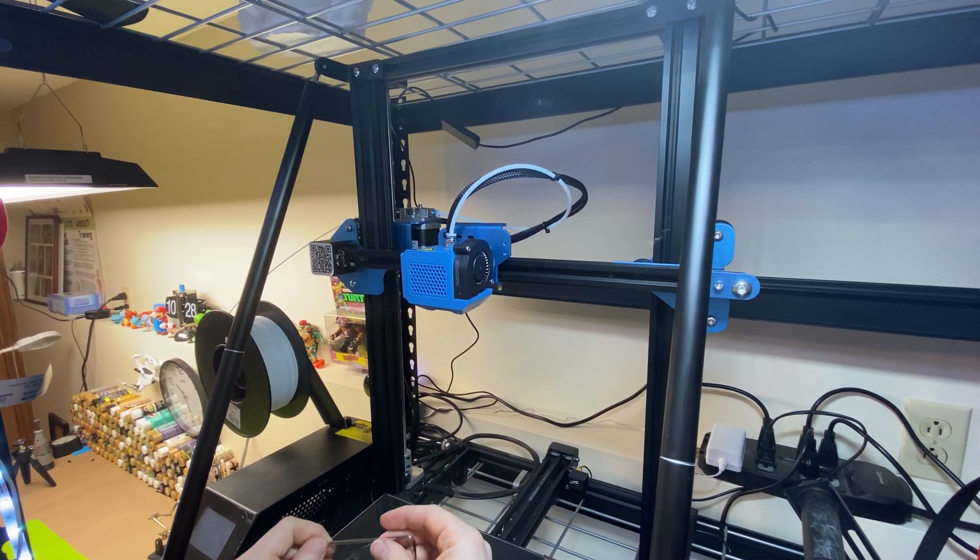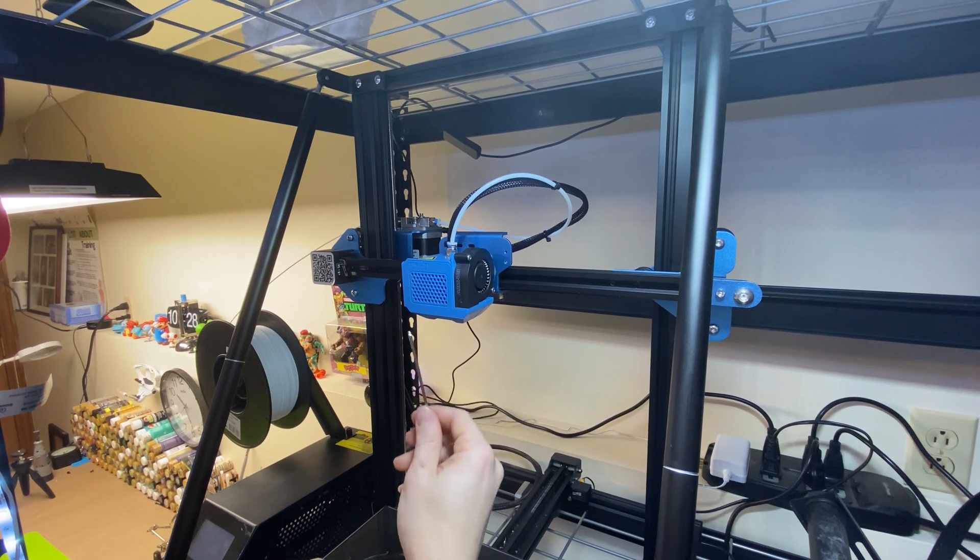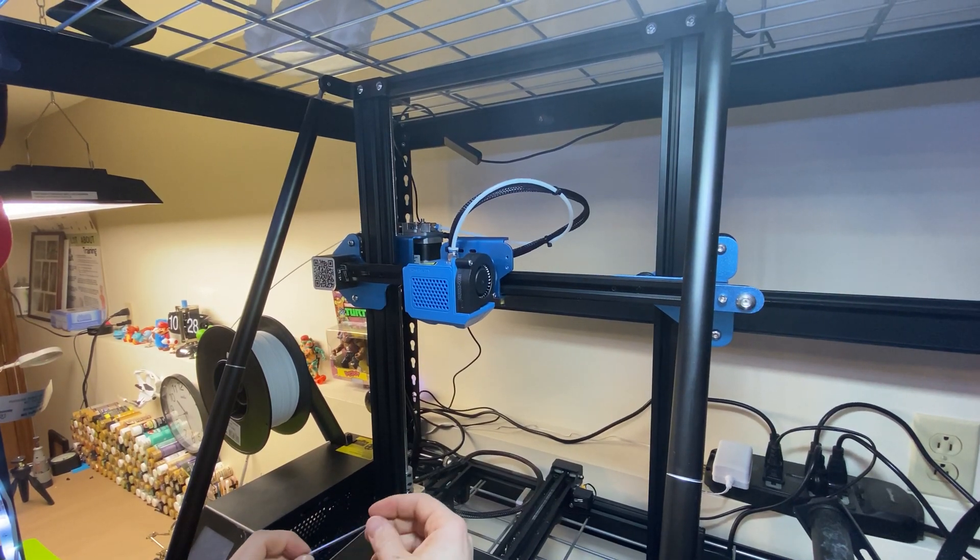Hey everybody, Chris here at It's Mead Made, and today I am going to show you how to remove and change a nozzle on a CR10 from Creality.